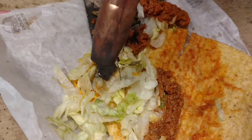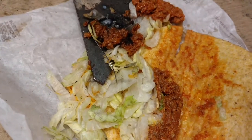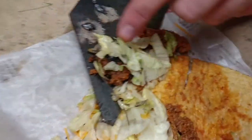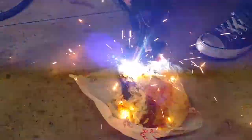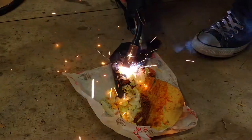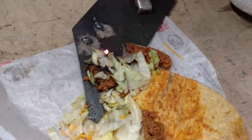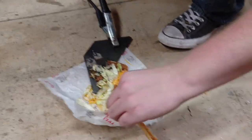One good welder Tyco right there. Tell you what — grab some of this here lettuce, put that lettuce on there, and then we'll fire it up again. There it is, guys. That there's one welder Tyco. Thank you.